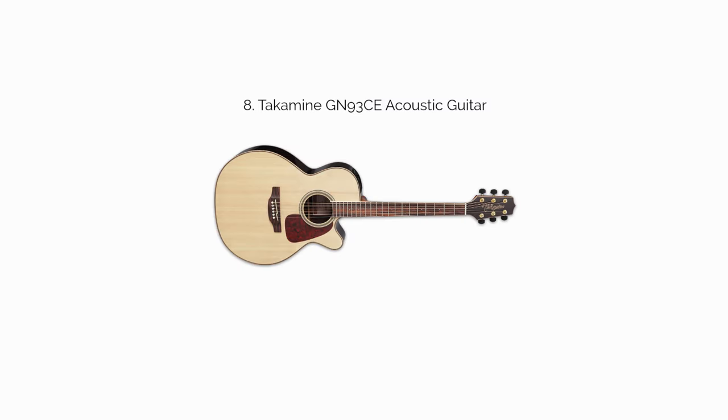The Takamine GN93CE tonewood profile gives you three different varieties: a solid spruce top, rosewood sides, and a maple back, which is a three-piece quilted panel. For plugging in, you get the TK-40D preamp, which is a Takamine creation with a tuner, three-band EQ, gain knob, and a few additional controls. This gives the GN93CE some appeal for those that want to plug in, and added value for performers or those that play in church.